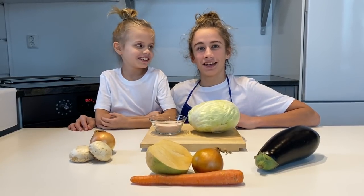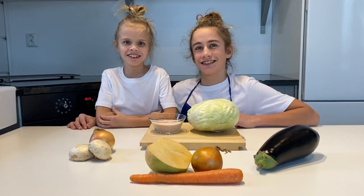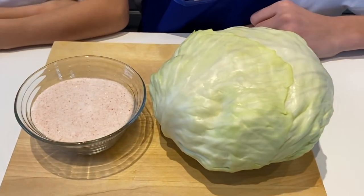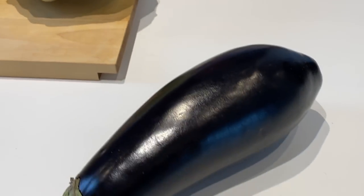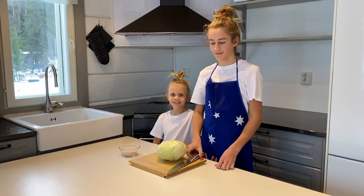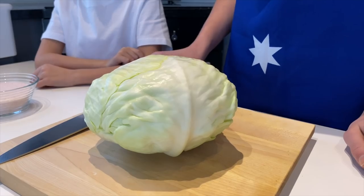This is homemade sauerkraut, country style. First we cut our cabbage — cut it in half.